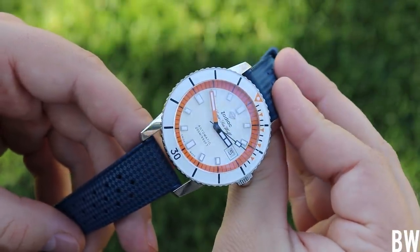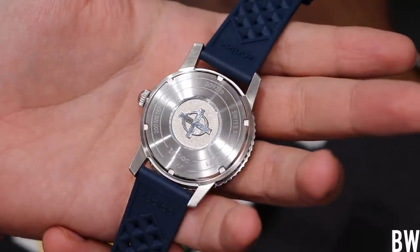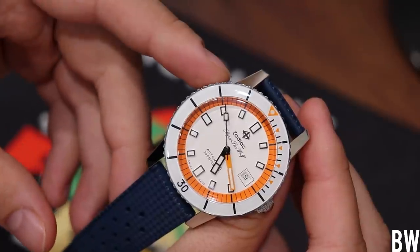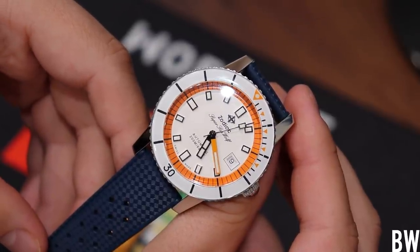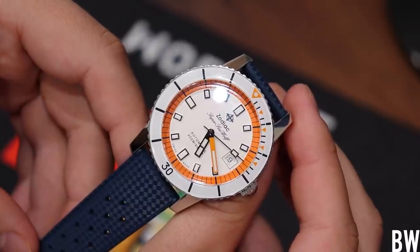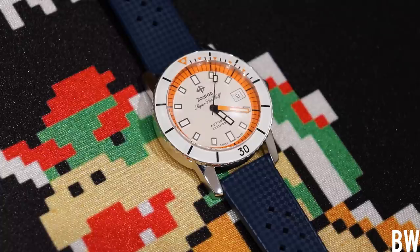To conclude: would you be willing to sacrifice 100 meters of water resistance to get an open caseback so you can see that swan neck regulator and the nice finishing of the STP 3-13 movement, or would you rather have the 200 meters as shown here? I'd be interested to hear your take — let's do a little market research. I'll also send this video to Zodiac and invite them to look through the comments to see how the watch enthusiast community is receiving this value-packed Super Sea Wolf. Reach out with questions, let me know if I missed anything, and I hope you have a great day. I'll see you in the next video.